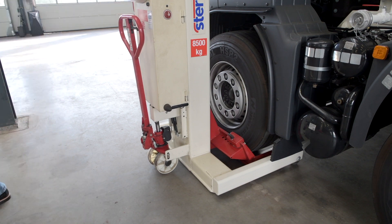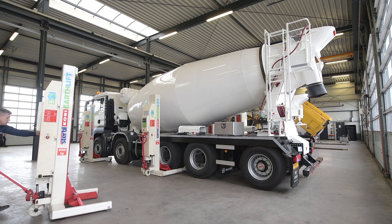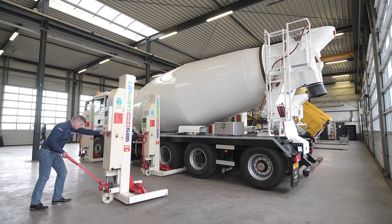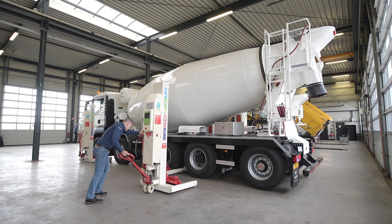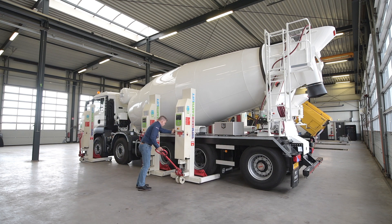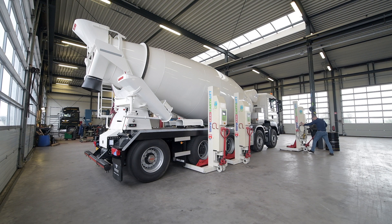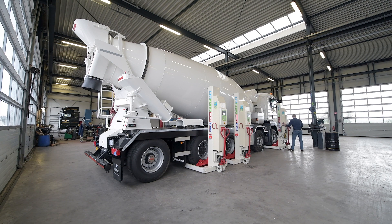Once the fork is properly positioned, it will fit precisely in the middle of the tire. Ensure the lifting fork is aligned and completely in contact with the tire. It is best that the steering axle tires are straight when the vehicle is brought into the service bay. Once the column is positioned firmly to the tire, release the pallet jack by raising the handle to the upper position. This will lower the column to the floor. Repeat these steps with all columns in the set.